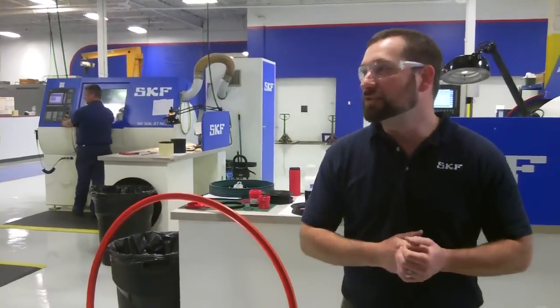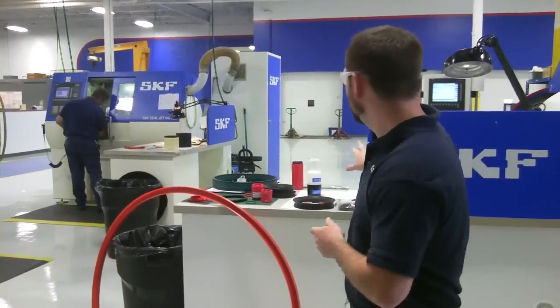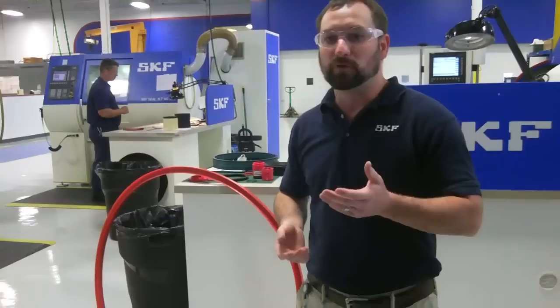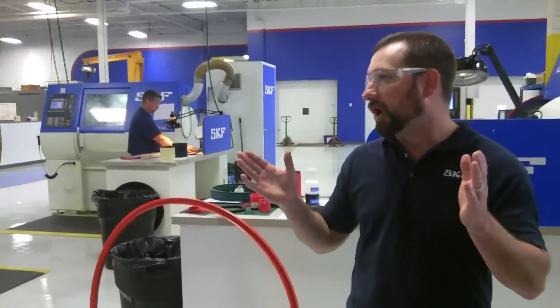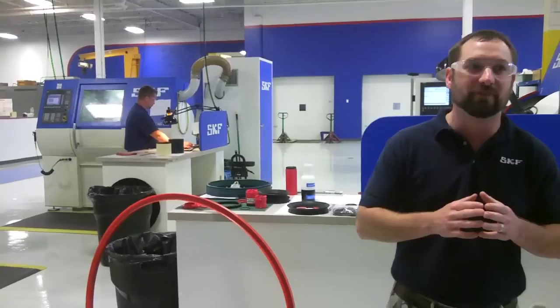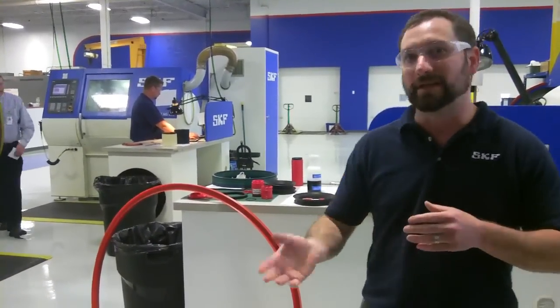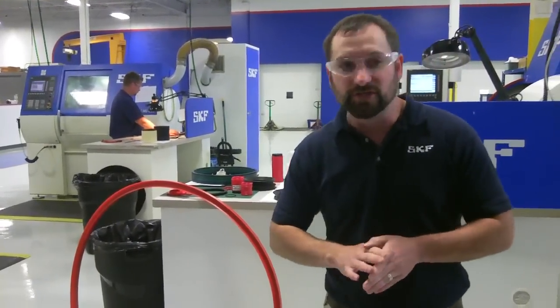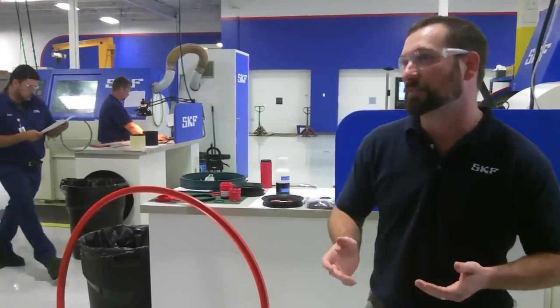We also have the ability to adjust that, so these guys can do on-the-fly programming changes if they need to. For example, if you need a little more contact pressure or a little less contact pressure, they can adjust that so we can make small changes to any of those standards. In addition to that, we can also do total custom jobs.